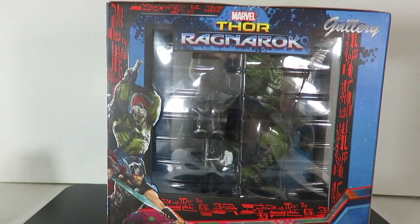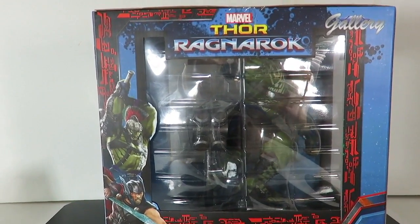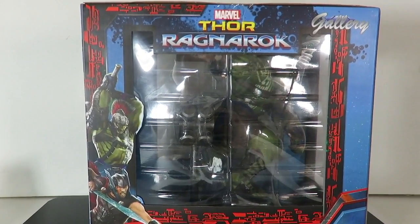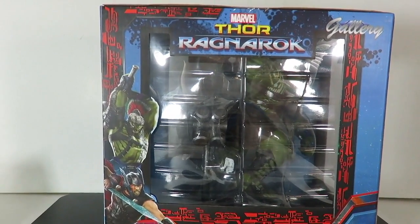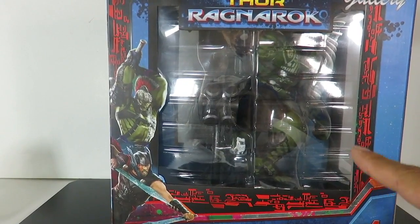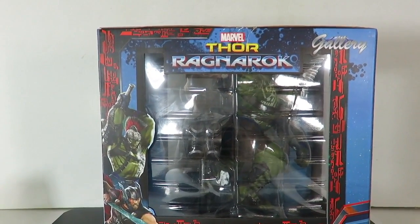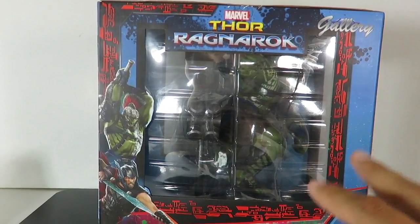Now, personally, watching Thor Ragnarok the first time, I didn't think too much of the movie. Watching it two more times after it was released on Blu-ray, I love Thor Ragnarok. It's probably my favorite Thor movie and I think a lot of it has to do with the Hulk. I love the Hulk in this movie. I'm not sure if they made a Thor to go with this, but if the Diamond Select goes in scale with it, I might pick up the Diamond Select Thor to go with this.